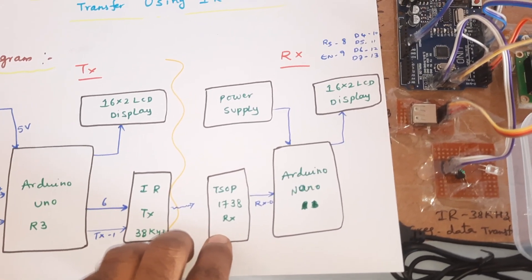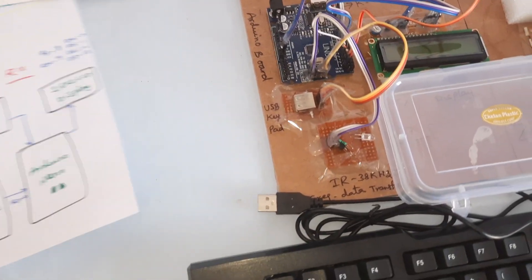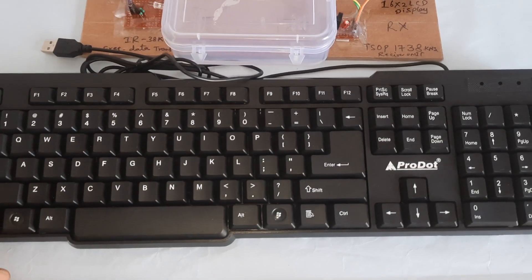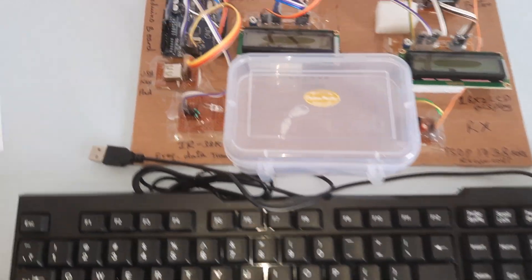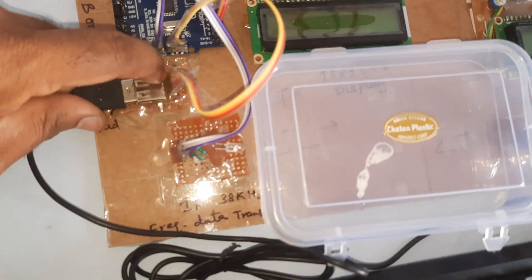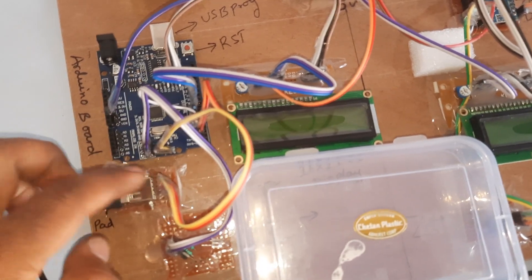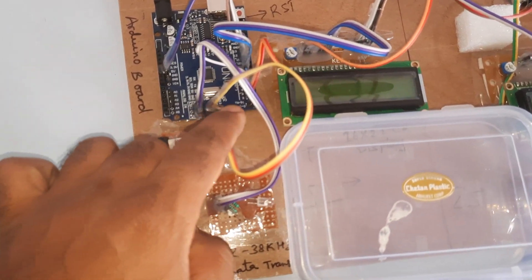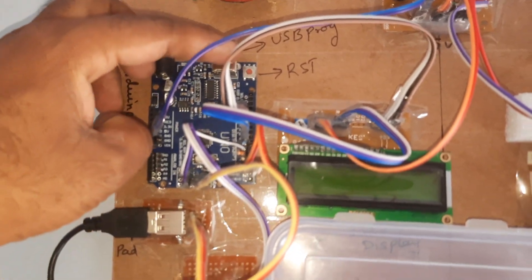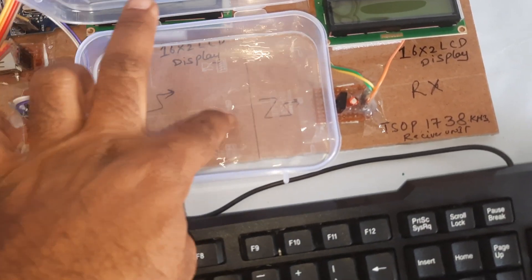The TSOP 1738 receiver module is connected to the Arduino Nano board and LCD display. Here we are using a USB keypad connected via a USB socket to the Arduino board. Pin 2 is the interrupt pin and pin 3 is the data line pin. Here is the Arduino R3 board reset button and the IR transmitter.